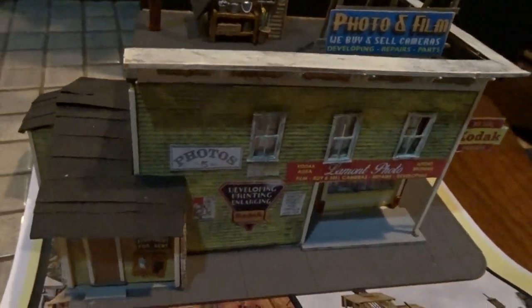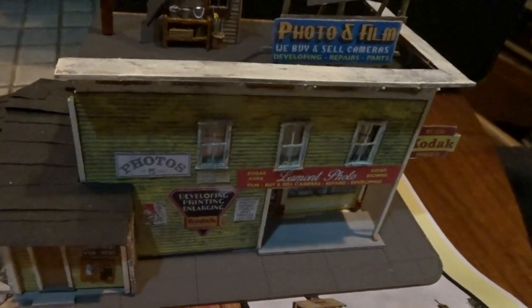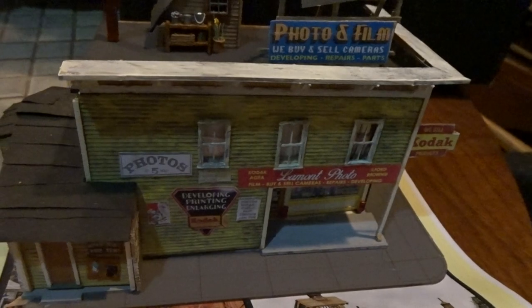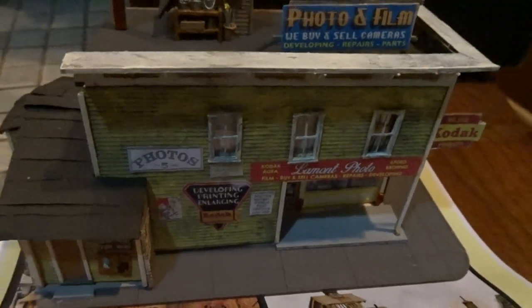And on a Foscale — F-O-S-C-A-L-E — Foscale kit of a chemical film shop. Something you never find anymore. Anyway, I highly recommend Bar Mills, and Foscale for that matter.